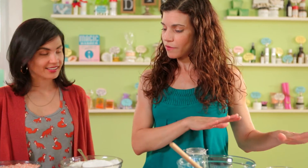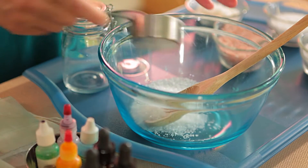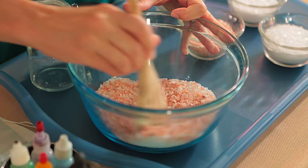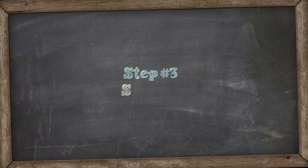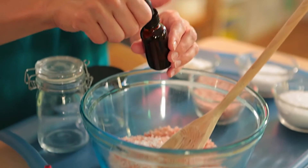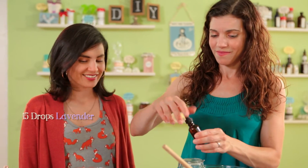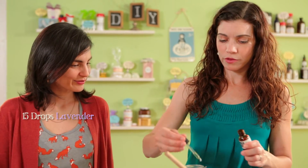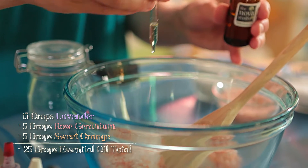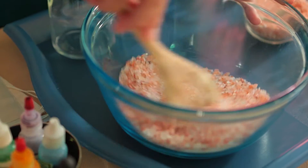I chose two different types of salt: regular sea salt — 2 quarter cups, or 1 half cup — and the beautiful pink Himalayan salt, also 2 quarter cups. Get your salts into the bowl, and the next thing we're going to do is scent it. I chose an essential oil blend of three of my favorites — 25 drops total: 15 drops of lavender, 5 drops of rose geranium, and 5 drops of sweet orange. Get all your essential oil drops in there and just start mixing. The more you mix, the better the blend will be.